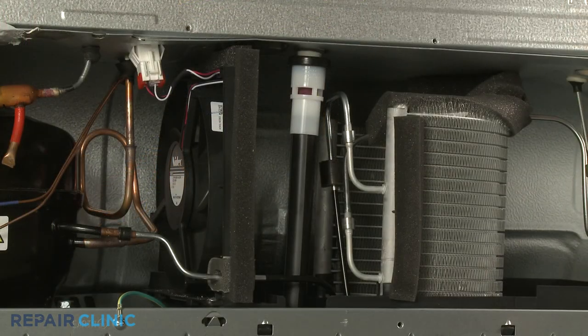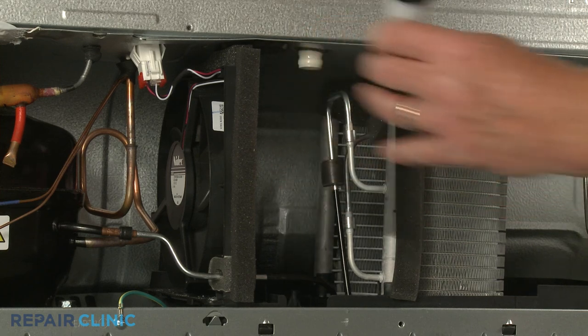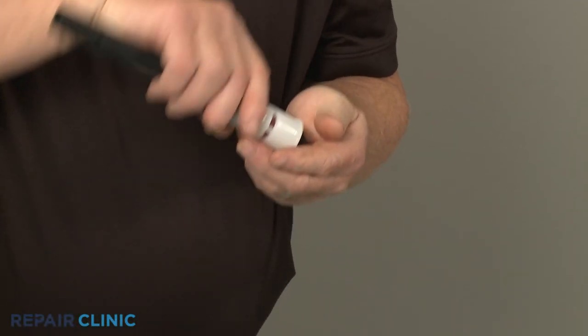Pull the drain tube assembly down to remove. Pull the grommet off of the valve and you can remove the old insert.